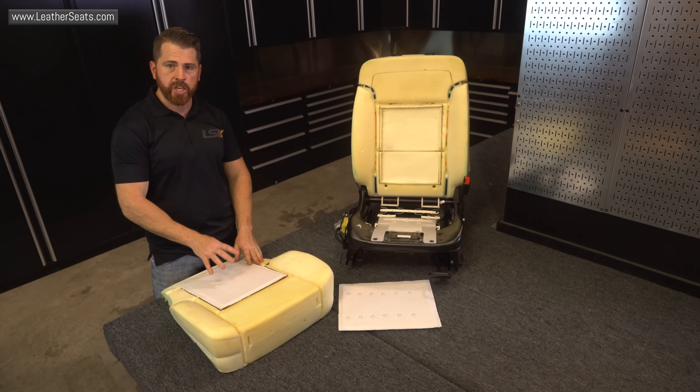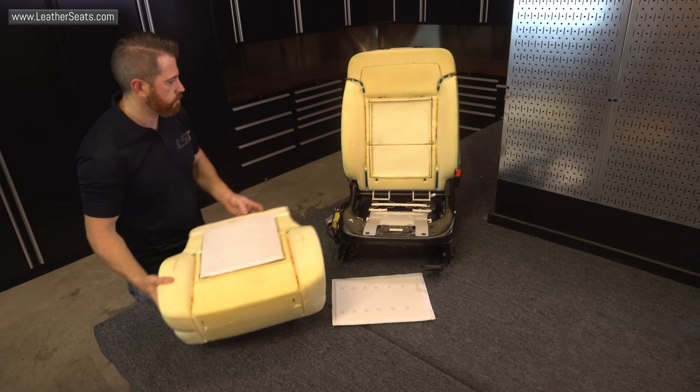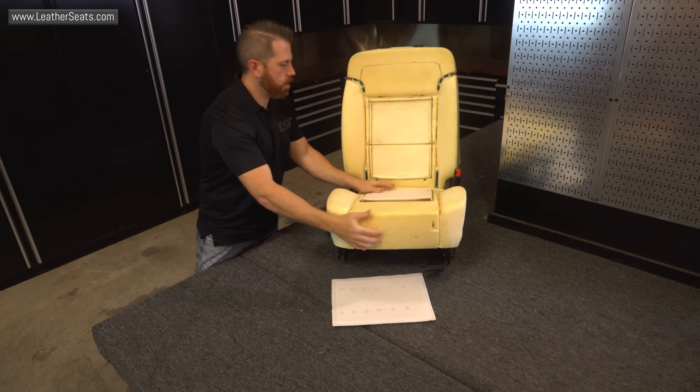From here, we have to figure out where we're going to mount the TED unit. Ideally, you want to place it right in the center of the distribution pad, but that's not always an option. We have to put the foam back on the seat frame to figure out where exactly we're going to be able to mount it.